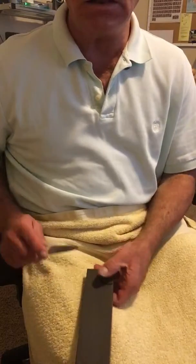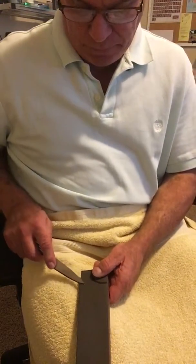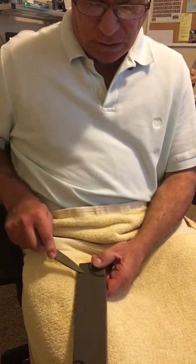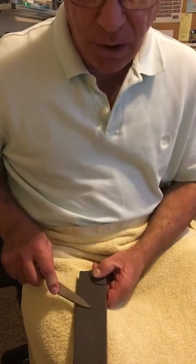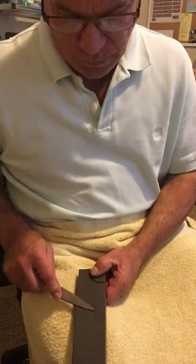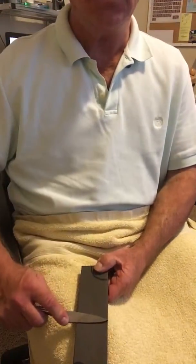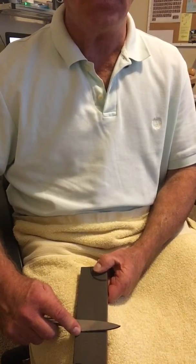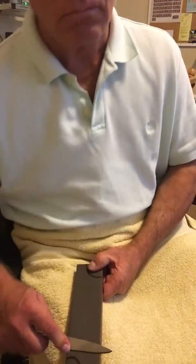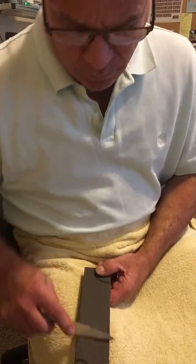Remember to clean your stone. Get your angle, lock your wrist, and back to the beginning — take a bow to see if the knife moves. If it does, go ahead and go forward, allowing your elbow to go out so the blade stays level across the stone.